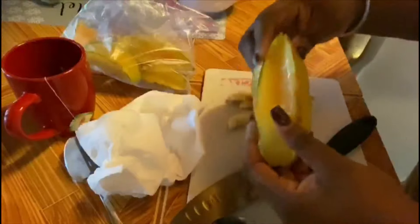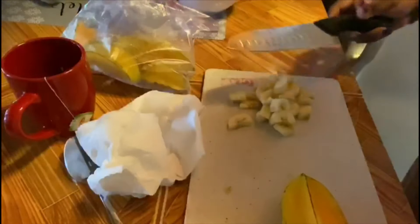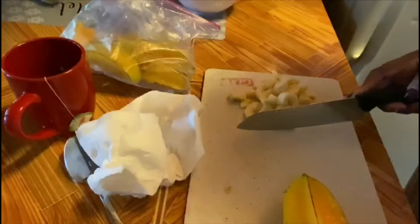I was cutting up some bananas for my cereal, so don't mind that. Let's put the star fruit right here now.